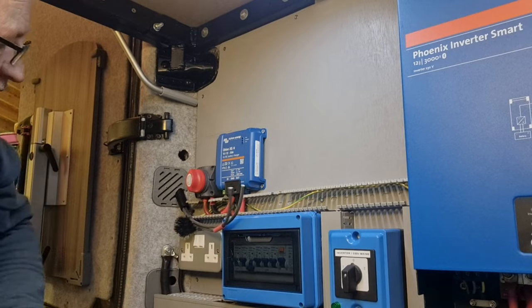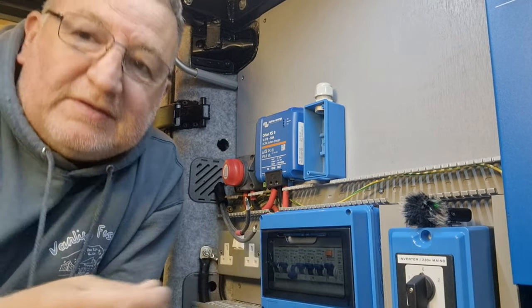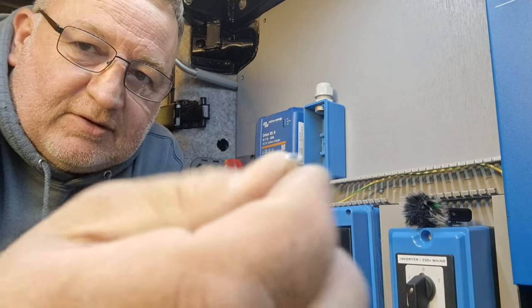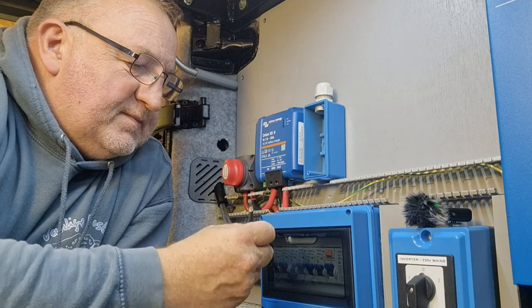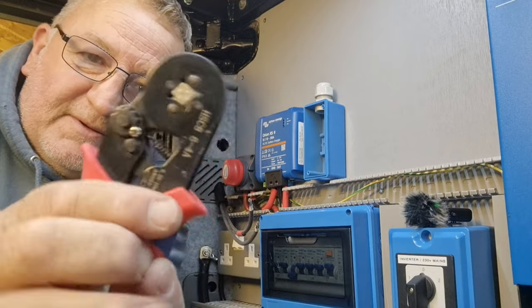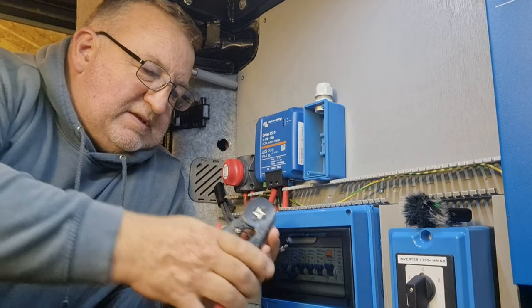There you go — they're the right length. I've bared off about 15mm of these cables, probably a little bit too much, but we're going to install these bootlace ferrules. They're called bootlace ferrules because they look like the little plastic bits that go over the end of your boot laces. You just slide that over and use this tool — a bootlace ferrule crimper — and make them off nice and simply like that. That's a tidy job.